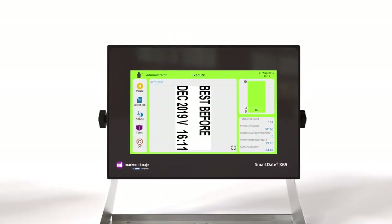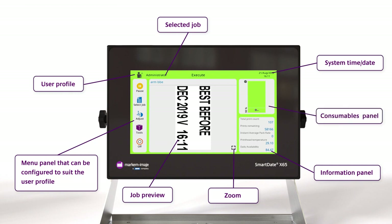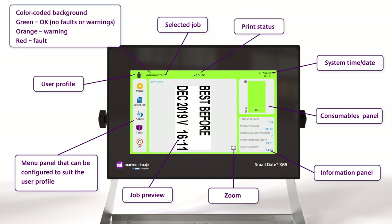The home screen is intuitive and simple, giving everyone the features they need to use on a daily basis. For example, people can see what they're printing via the preview screen and check consumable usage. Also, the color-coded background clearly shows the printer status.